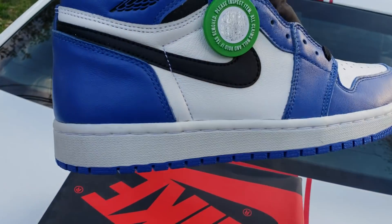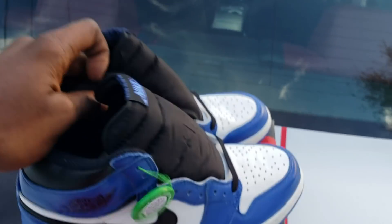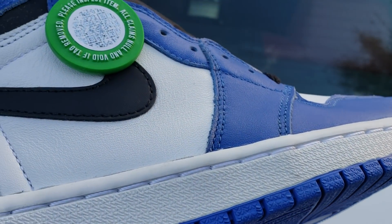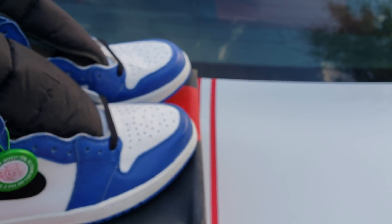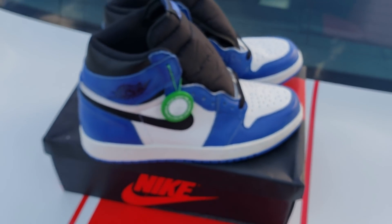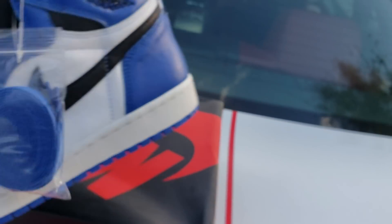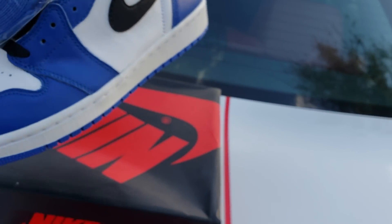Let me show you — I think they did better on the leather on these than the retease. The leather is, you know what I'm saying, it's good. I remember these from out the store, and I think these are probably a little better on the quality of the leather.